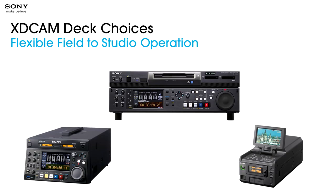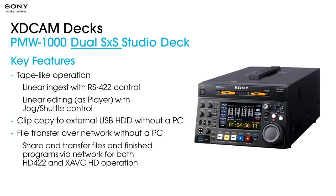That's it for camera land. We're going to move into deck land, because when we come out with new cameras with new codec capabilities, we obviously need decks that support that functionality. The PMW-1000 is a dual SXS studio deck with two slots for SXS cards. It operates like a deck with linear ingest and RS-422 control — you can jog, shuttle, and scrub through clips. You can also clip copy to external USB hard disk drives without a PC, and file transfer over a network without a PC — sharing and transferring files in HD-422 as well as the new XAVC HD operation.